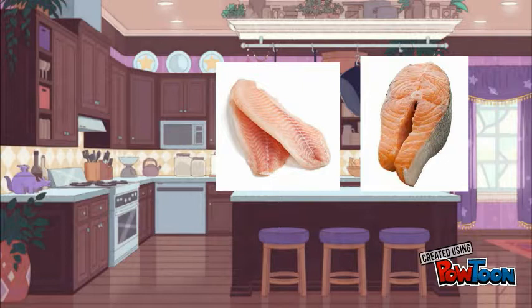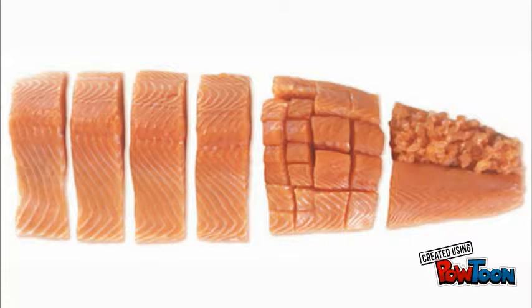Depending on the type and size of your fish, filleting can be carried out in a number of ways. A fish can give you two fillets depending on the size, or even four.